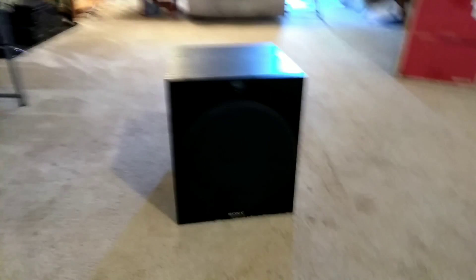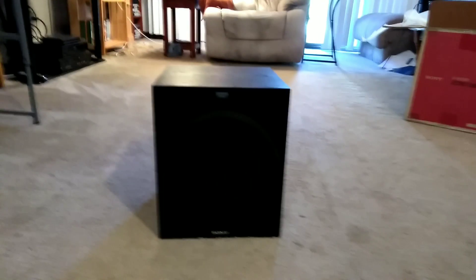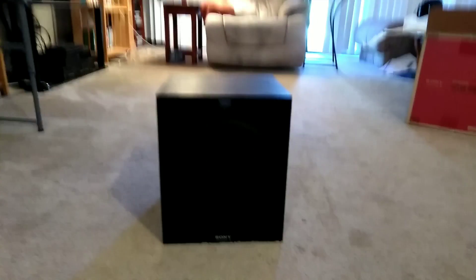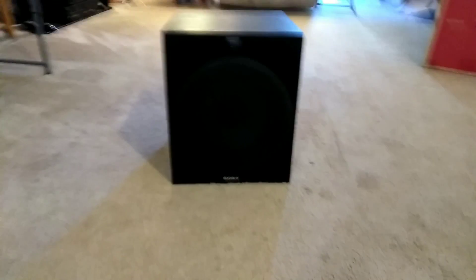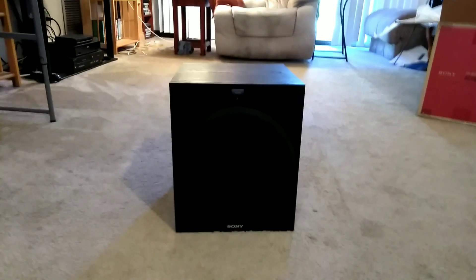That's the Sony subwoofer, model number SA-W2500. You can get it on Amazon for $125 or at Walmart for $100. I hope everyone enjoyed the video — if you liked it, please don't forget to like, rate, and subscribe if you're new. Thank you guys for 297 Power Family members. This is the Power 99 FM here, saying peace and stay classy.